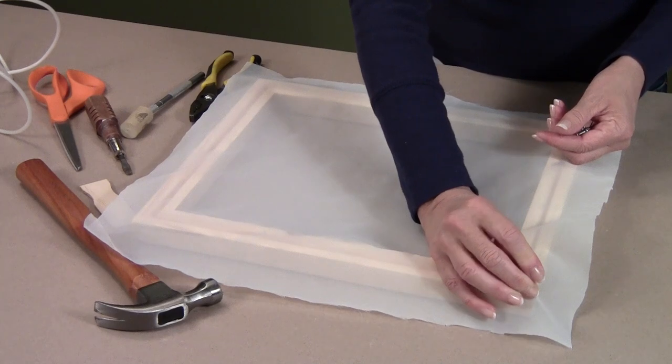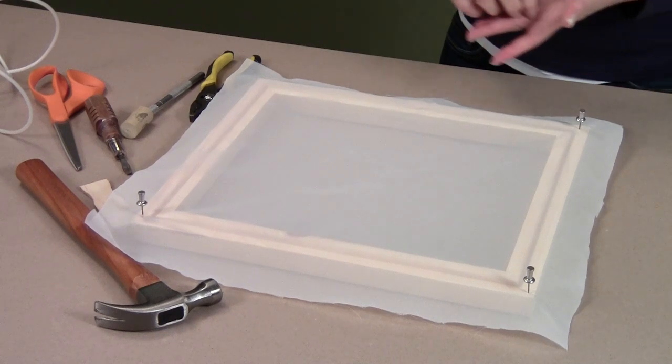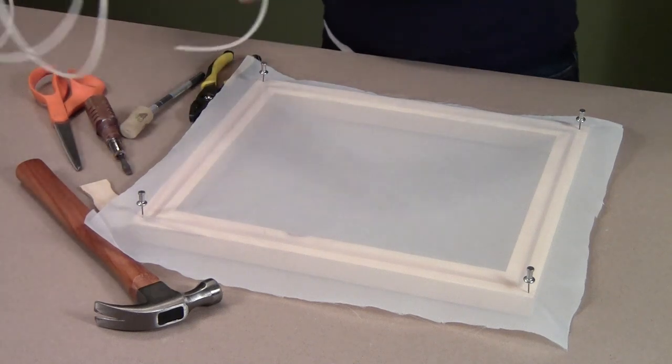Using push pins, pin a replacement piece of fabric slightly larger than the outside dimensions of the frame. Pin this fabric in each corner just to the outside of the groove. It should be stretched flat, but not taut.